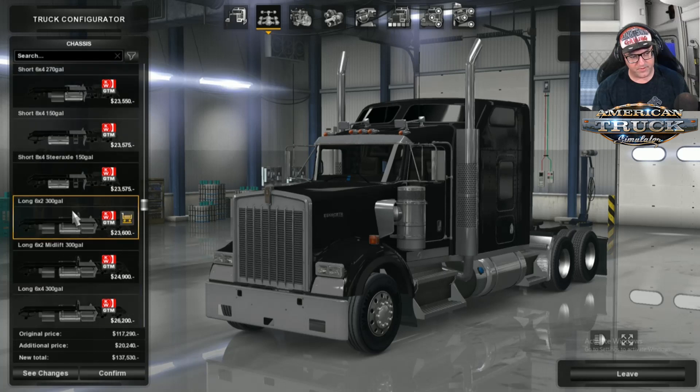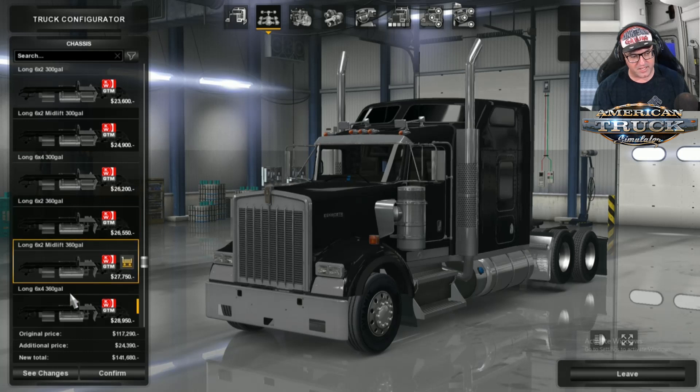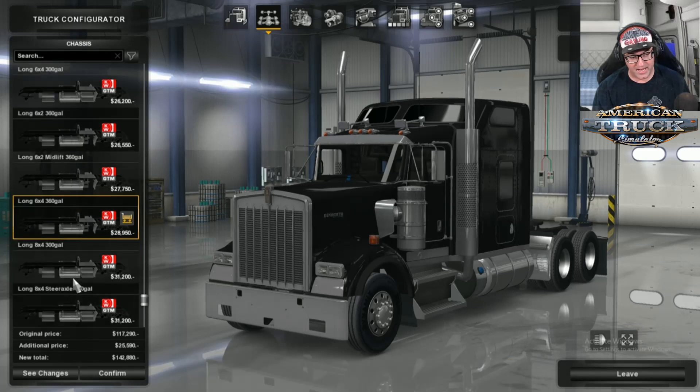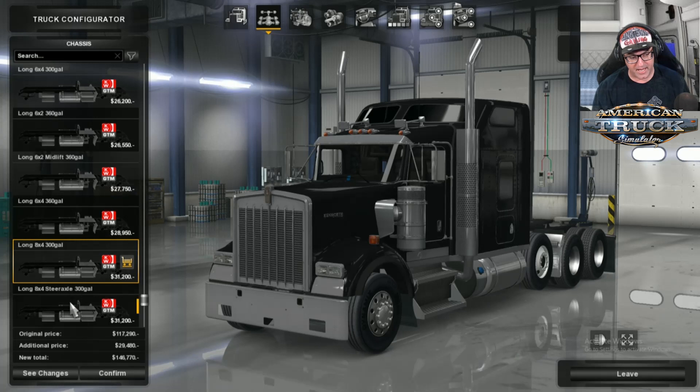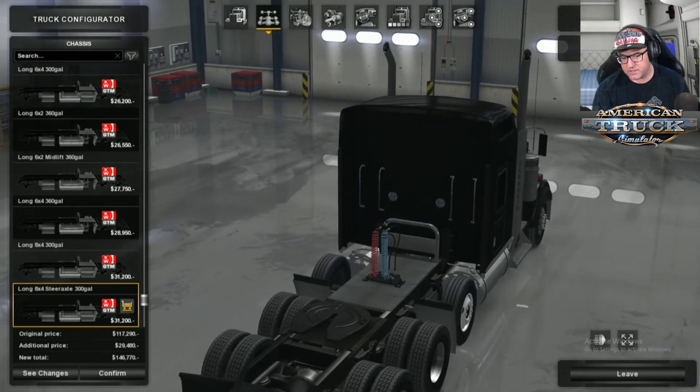There's the long option. You get the 6x2 midlift, 6x4 300 gals, 6x2 360, then the 6x2 midlift with 360 gallon, the 6x4 360 gallon, the 8x4 300 gallon, the 8x4 steer axle — it has the steering there instead of the steps, and as you can see, the steps have been removed, which is good.